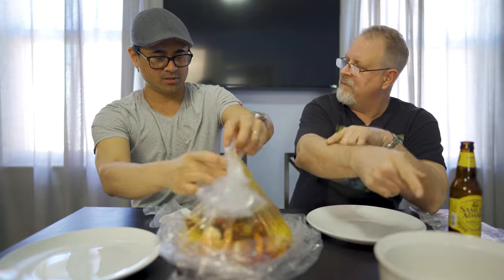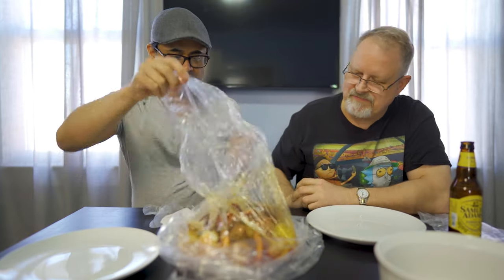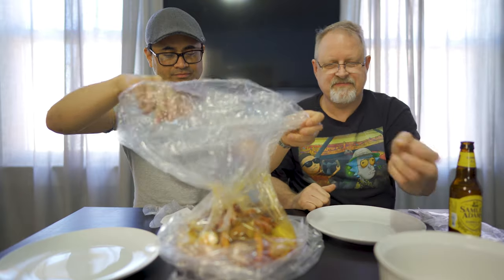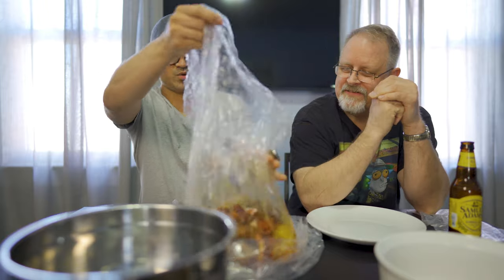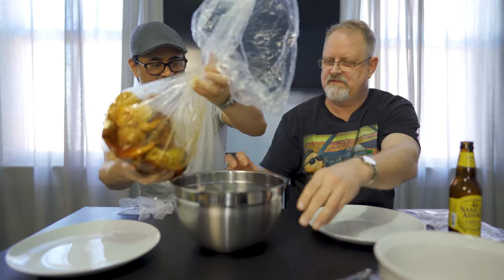Are we gonna eat it out of the bag or we dumping it in a bowl? I think we're gonna dump it in another bowl. Let me grab another bowl. All right, well that's definitely a big enough bowl. So we're gonna dump this in here.